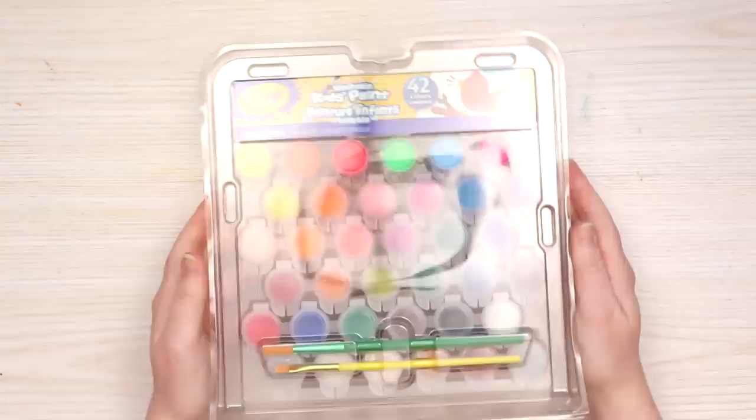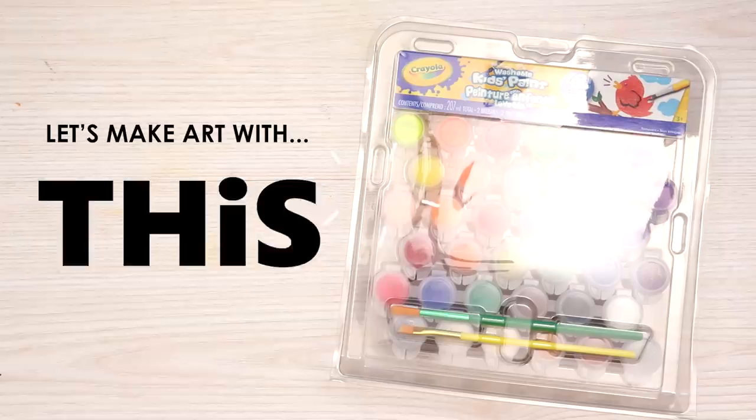Today we're going to be using this 42-pack of colors. Look how many colors — 42. We have neon, we have regular, we have sparkle, and today we're going to create a fun, colorful illustration with these. Will it be a struggle? Probably. Let's get into it.